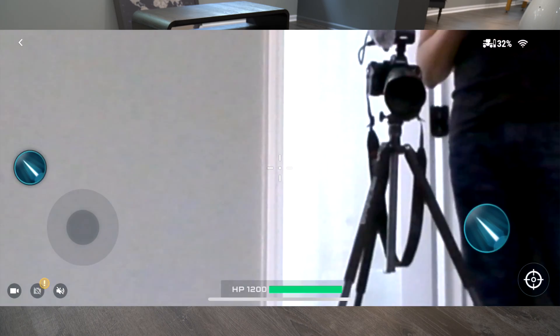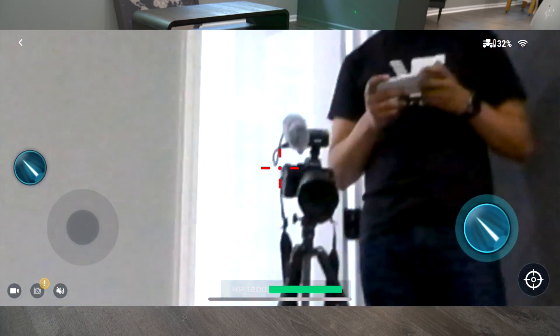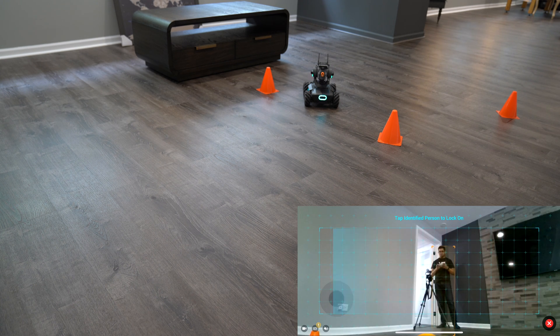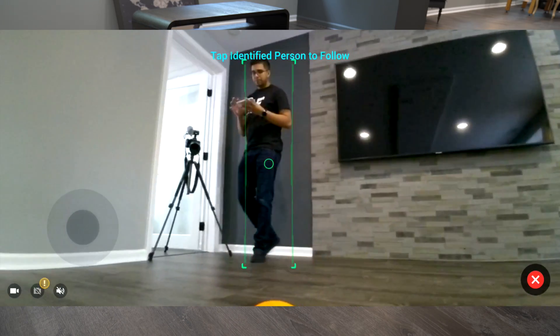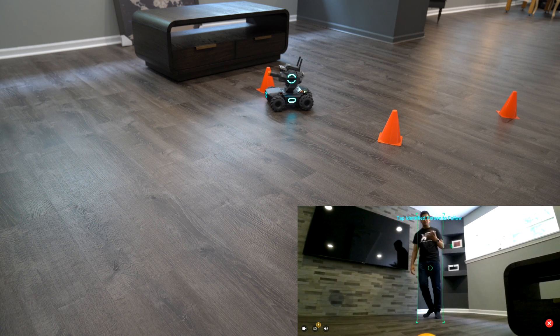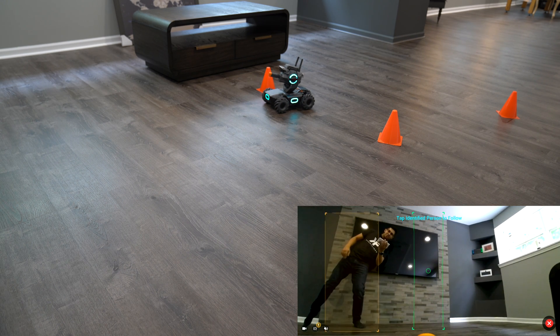There are a few different functionalities — clicking on the right lets you zoom in, giving a targeting reticle. There's also a tracking capability called follow mode. By clicking it, the robot can track a person — in this case it's now tracking me, moving on its own. Even if I move fast it can keep up, though it did lose me briefly.